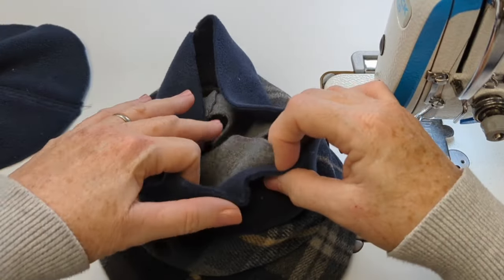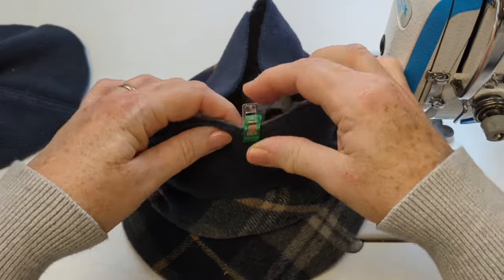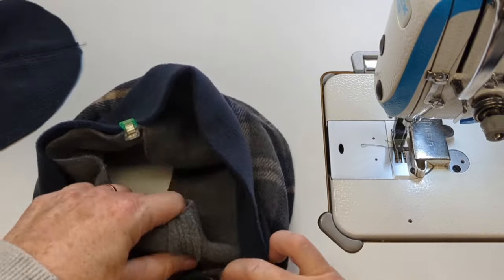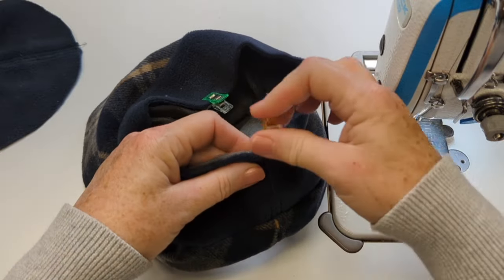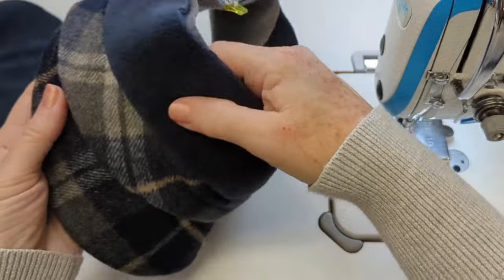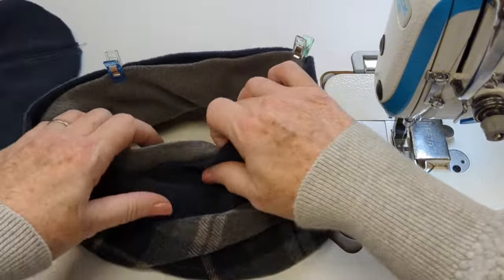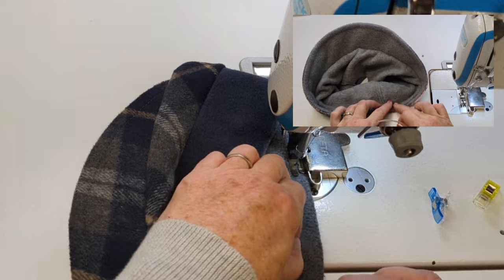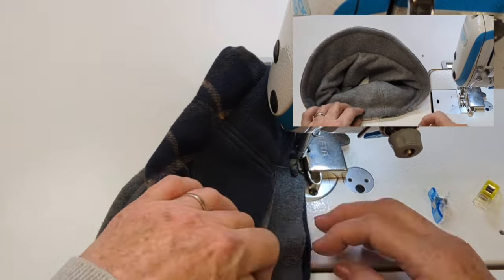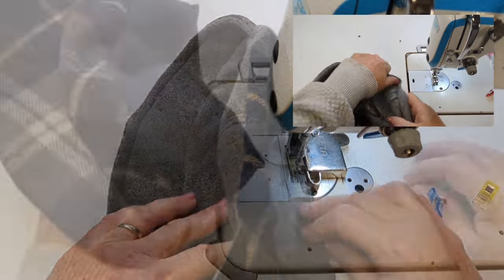I straighten out the bottom edge of the cap and match the raw edges of the band pieces together at the top — they're still open — then clip them together and do an edge stitch to close them before adding the top. One last step before closing up the top: try it on and see if it fits! For me it fit, but if it's too big, watch the top corner as I show you what to do.